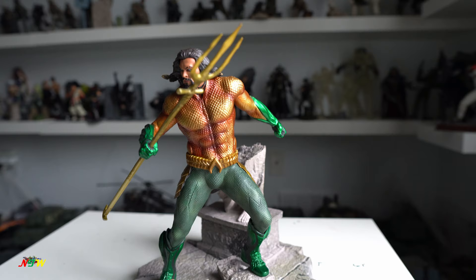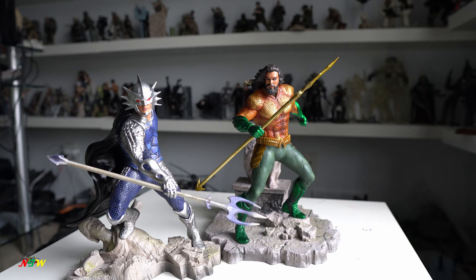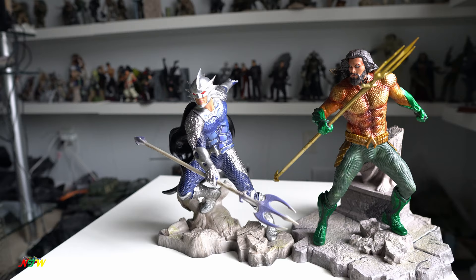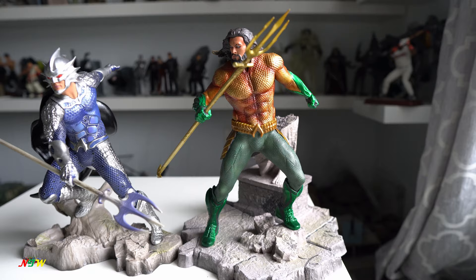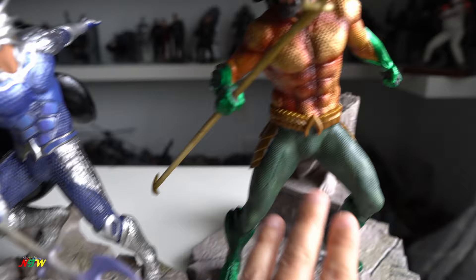Now I'm going to have a side-by-side comparison with Ocean Master so you can see how he compares to that figure. Here it is — Ocean Master and Aquaman standing next to each other. You can see that the size of these two is very comparable — they are in the same scale. Sometimes even on the same scale some would be bigger or smaller, but this guy the size is very good. You can see Ocean Master over here, and this figure has very nice detail.